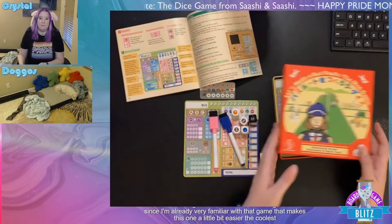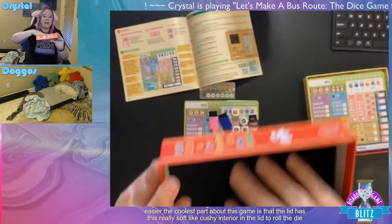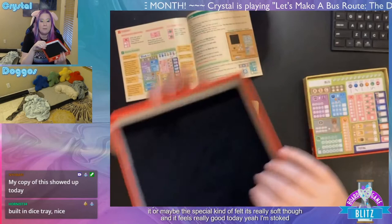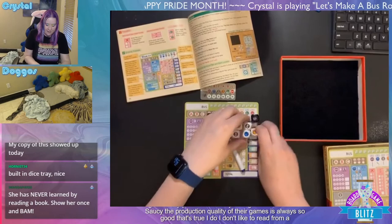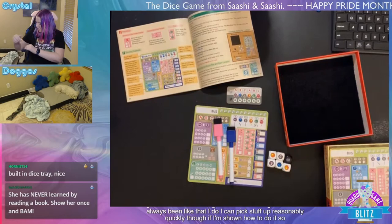The coolest part about this game is that the lid has a really soft, cushy interior to roll the dice in — it's not felt, or maybe a special kind of felt, but it feels really good. Nick's copy showed up today! Built-in dice tray — Sashi's production quality is always so good. I don't like to read from a book; I never thought about that, but I've always been that way. I do tend to pick stuff up reasonably quickly if I'm shown how.